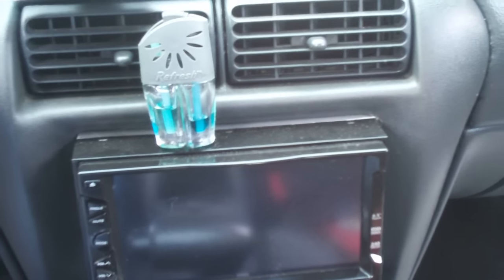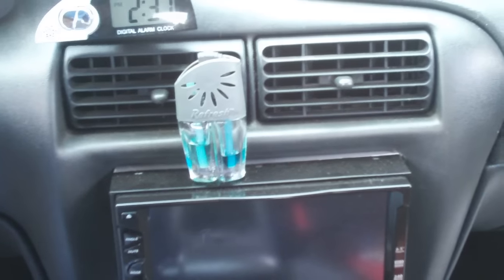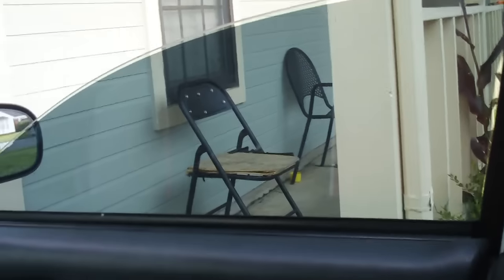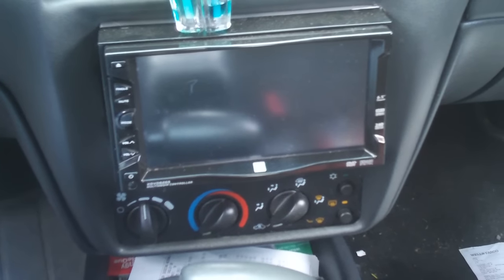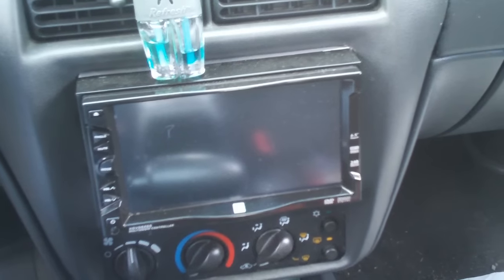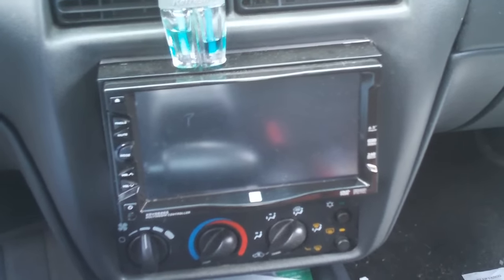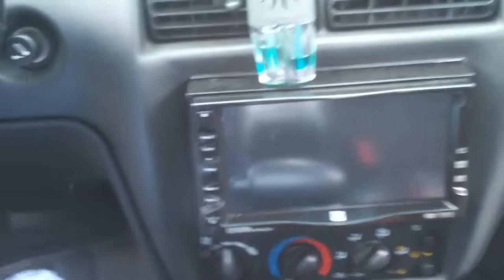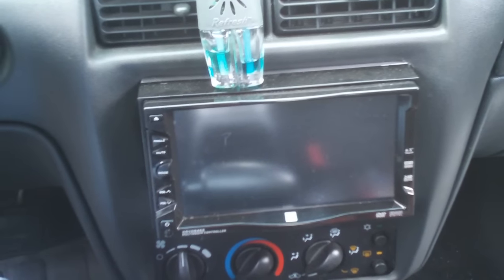Anyway guys, that's it on the update of the Cavalier. Got the window tint done — 20% and 5% — as y'all can see. Got a 6.5 double din TV installed. Next is probably paint, 18-inch wheels, and I'm thinking about putting some subs and some headrest monitors in here. That's it y'all — y'all know what to do. Subscribe, and see y'all on the next video.